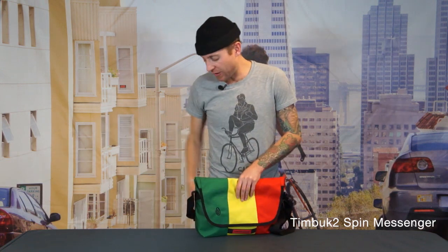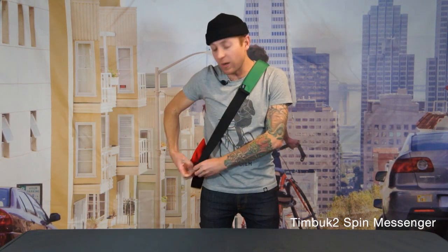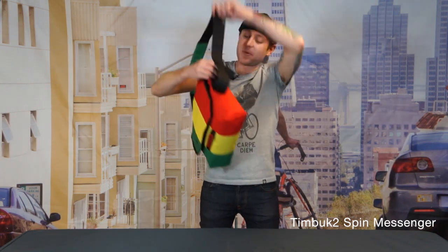This bag also comes with our TruFit cam buckle which is great for making adjustments on the fly. And if you want, you can unclip this bag so it doesn't knock off your helmet or mess up your hair. And that is the Spin Messenger.